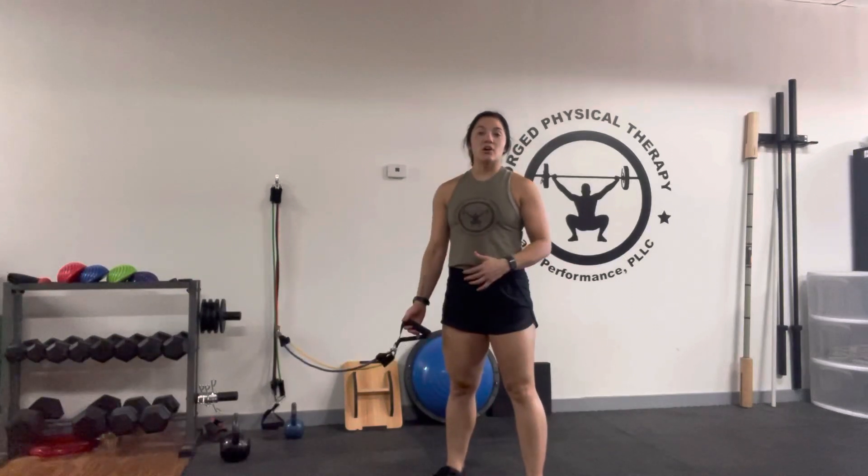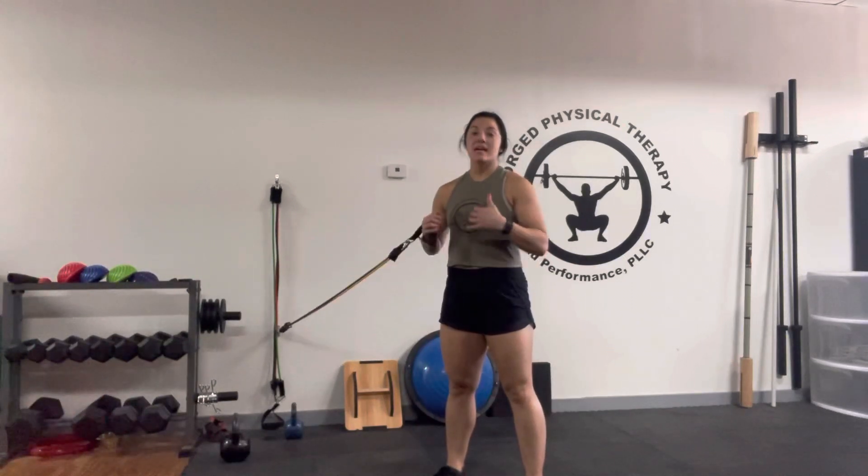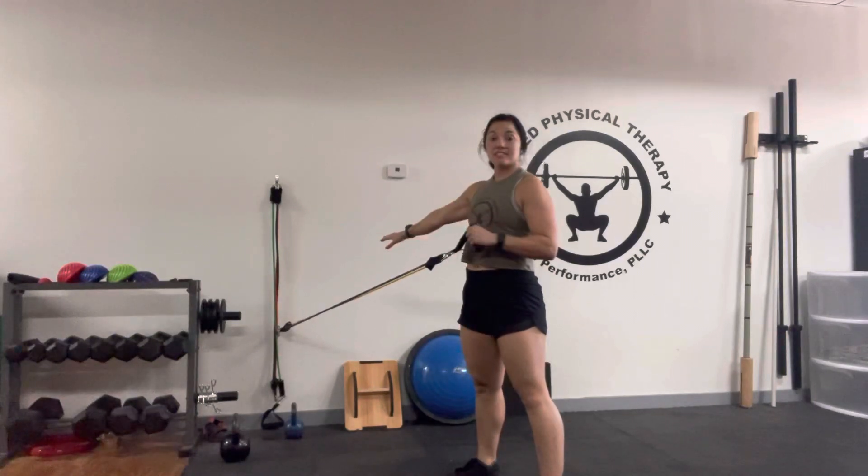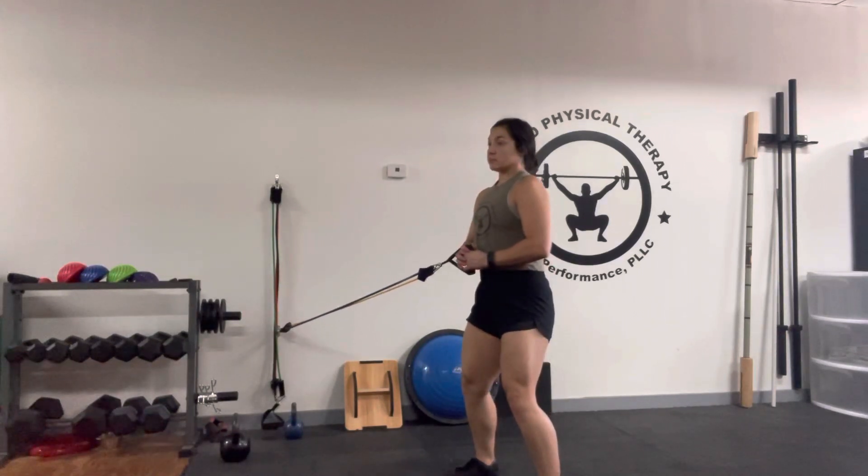It's Dr. Katelyn here. Today we're going to be going over a lateral walking pallof press. We're going to have a resistance band attached to something sturdy. You're going to keep your core nice and engaged, belly towards the spine.